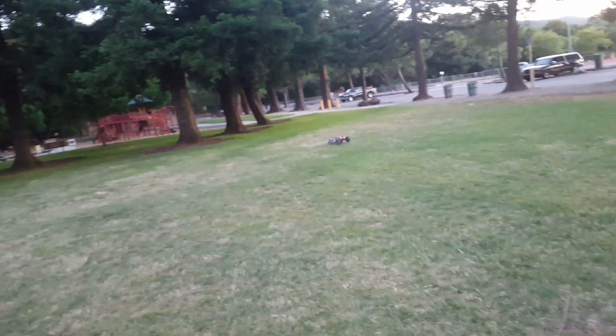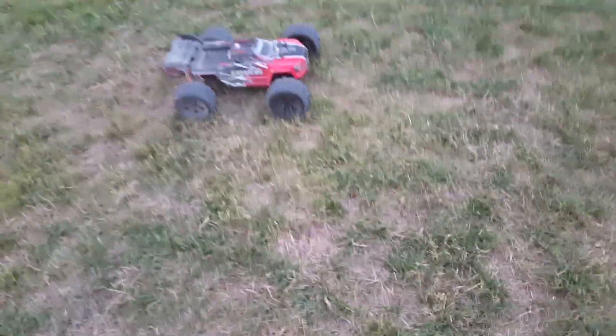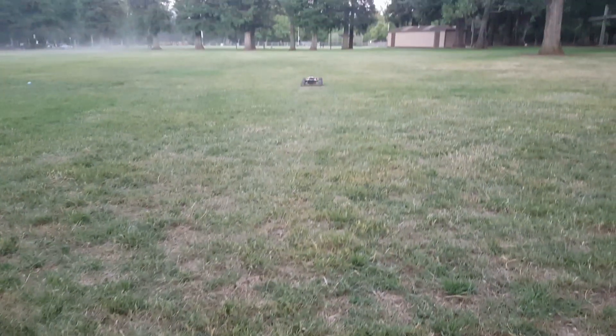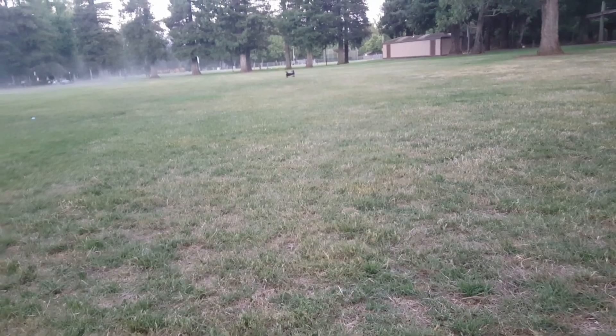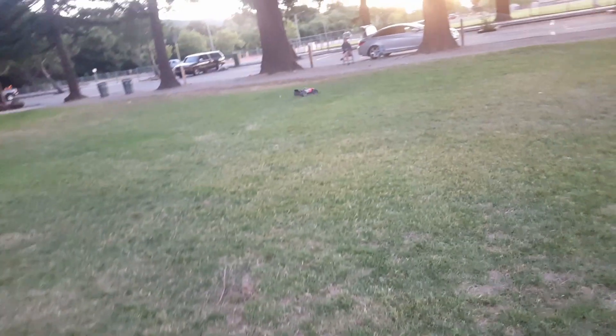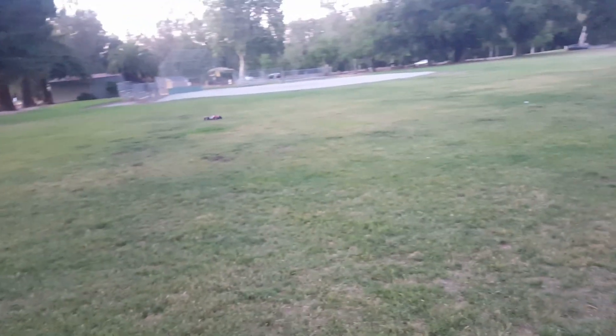Oh man, those front wheels really balloon — I gotta change some diff fluid on there. Wow guys, this thing is a monster, just an open field basher, exactly what I wanted. The wife's getting a little scared — it's gonna get you! Oh my goodness, saved it!